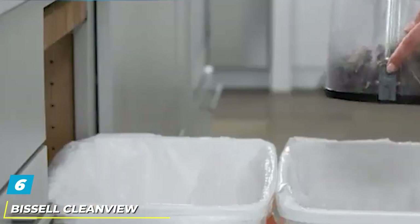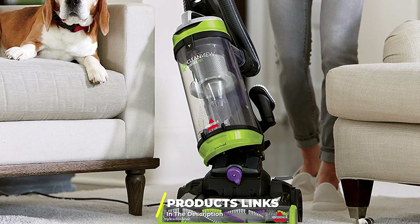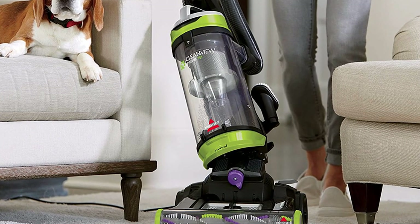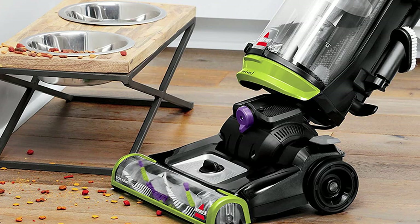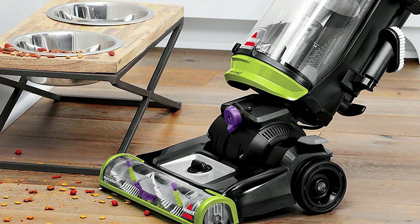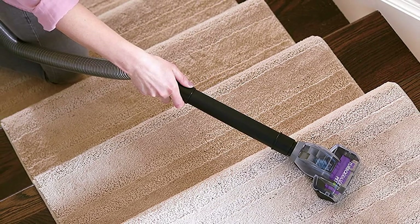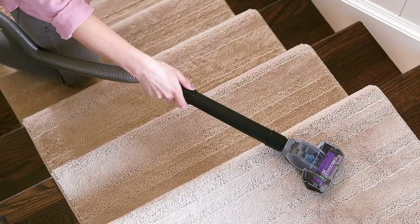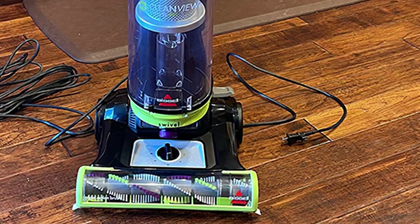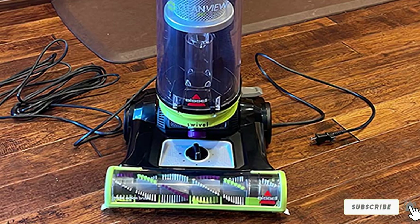The number 6 position is held by the Bissell CleanView Swivel 2252 Vacuum Cleaner. Most vacuums struggle with edge cleaning, but the Bissell 2252 excels in this area, earning its place on the best vacuum cleaners under $200 list. Compared to most devices on this list, the Bissell 2252 has the best reach, with a 27-foot cord for cleaning large areas and a substantial 6-foot hose for above-floor cleaning. You will also appreciate the scatter-free technology, which lets you clean large debris without worrying about it scattering. It also has a crevice tool to help tidy up pet hair effortlessly.